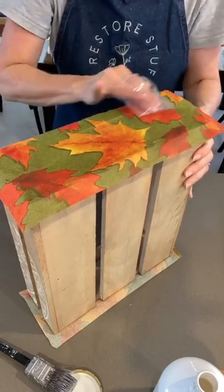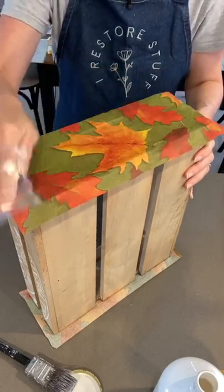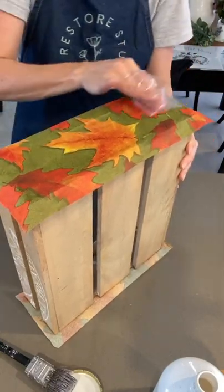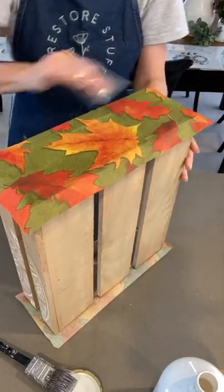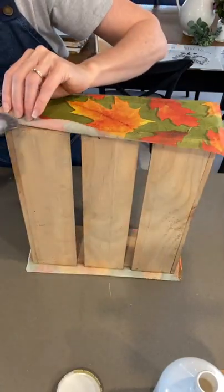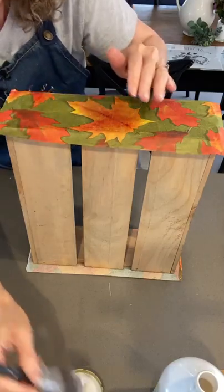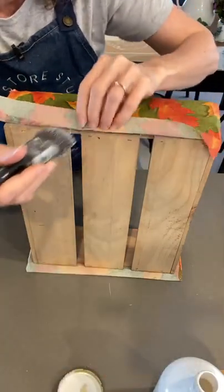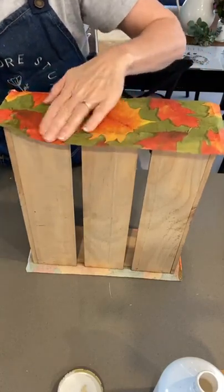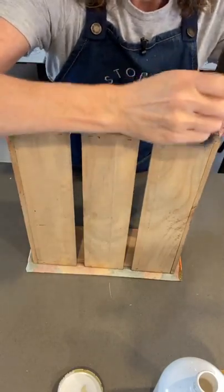Don't stress about the wrinkles because we want it to look all rustic. When we've got it all done we're going to be sanding off those edges - and you can even sand to distress the whole entire thing to make it look quite rustic.